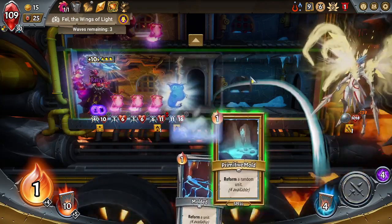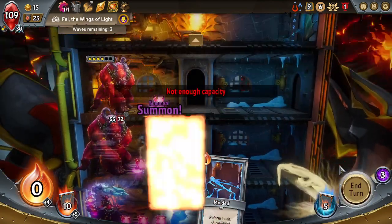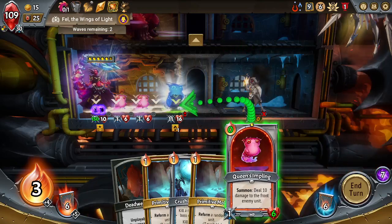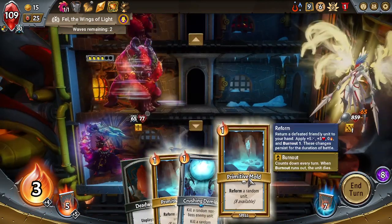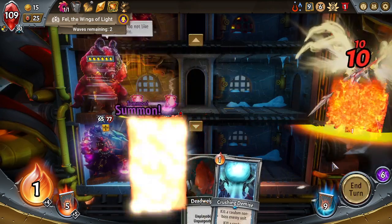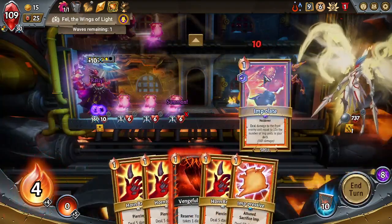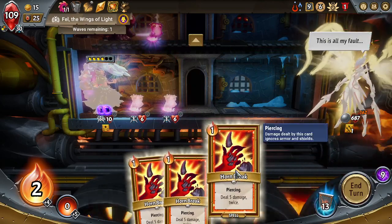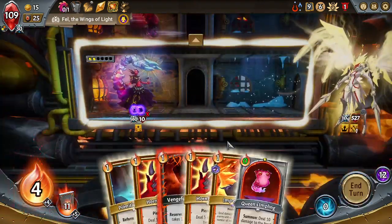Put you down here and then we'll just do Primitive Mold twice. Not enough capacity — we'll put you up there. We'll Impolate. You're burning out anyway so it doesn't really matter. I'll sacrifice an imp just to make some more room down here, then we'll use two Primitive Molds. Grab two Queen's Implings, put you out here. Use this — Impolate, I should have done that first. Deal 50 damage, then I'll kill both of you just to make room on this floor.